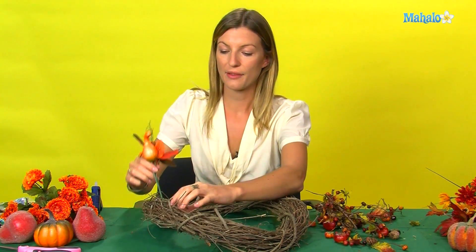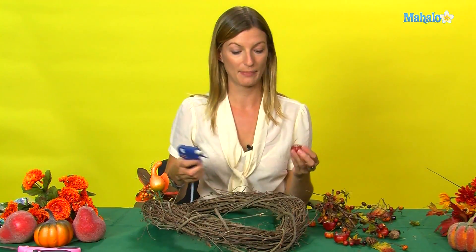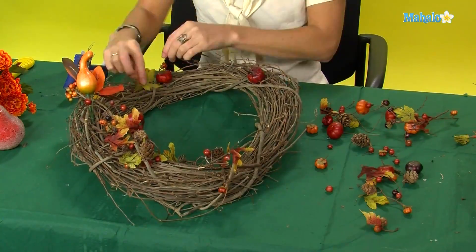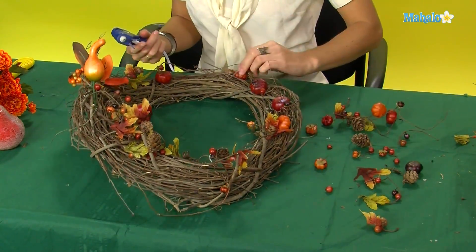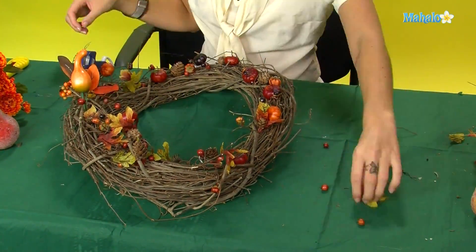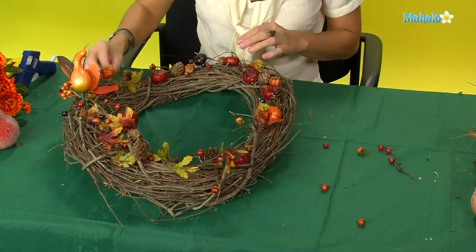What we're going to do is simply thread it through and also use the glue gun to glue these in place. There we are — your Thanksgiving wreath.